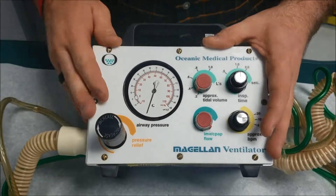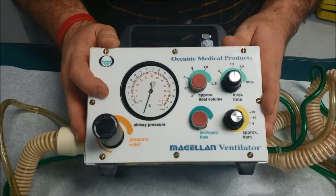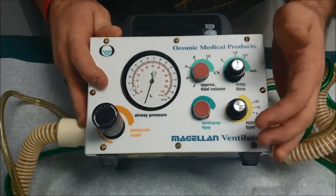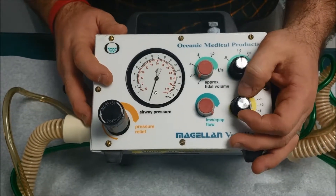That's where I really like it at this point — we're ventilating well. Now what do I want to do about my rate? I'm just gonna adjust it for time. A good bagging rate is 10 per minute, so once every six seconds.